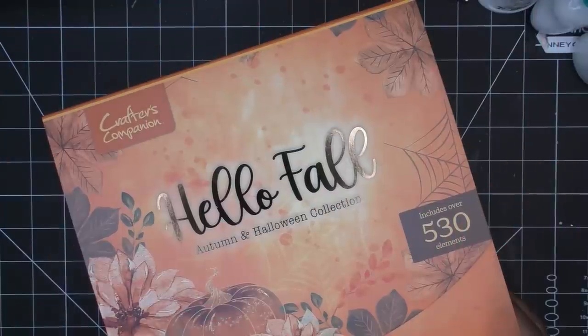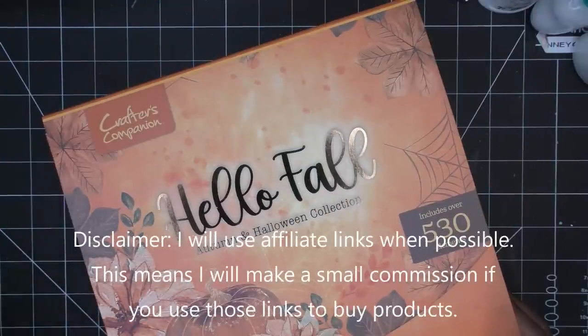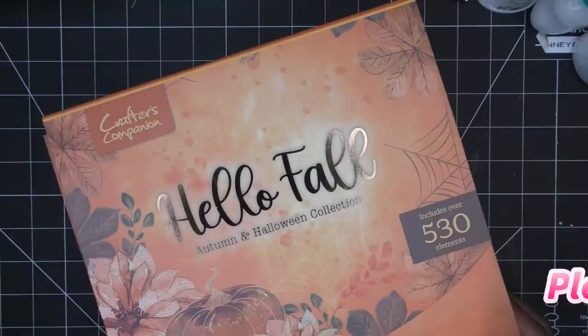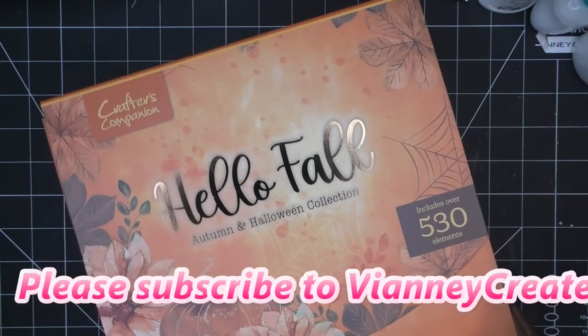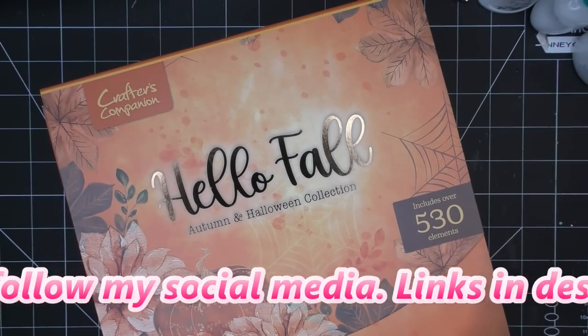Today we are going to completely unbox the Hello Fall Autumn and Halloween collection by Crafts Companion. They had a Today Special with two editions — I grabbed both. The other one, the Sparkling Winter, we'll try out later, but in my initial haul I showed you a little bit of it, so that's why it's kind of open. Today we're going to take everything out and make something.